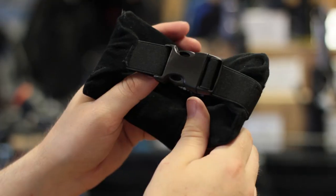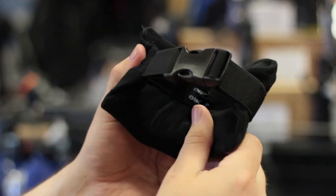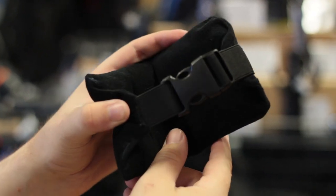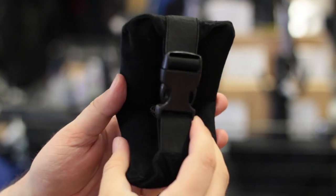Ankle weights. Ankle weights sit around your ankle and clip on usually with some kind of pinch clip release. This allows you to spread the lead down towards your ankles, especially if you have floaty legs or if you're diving in a dry suit, and this just helps you trim nice and horizontal without your legs floating up.